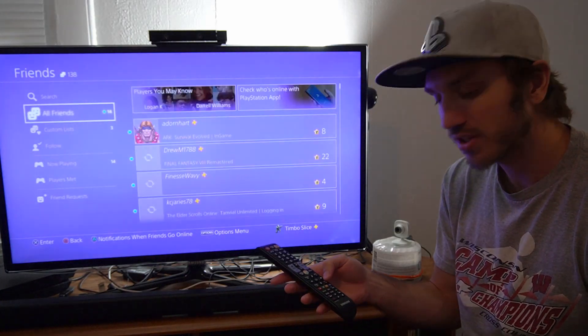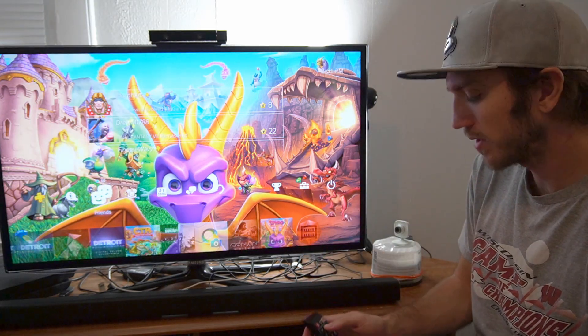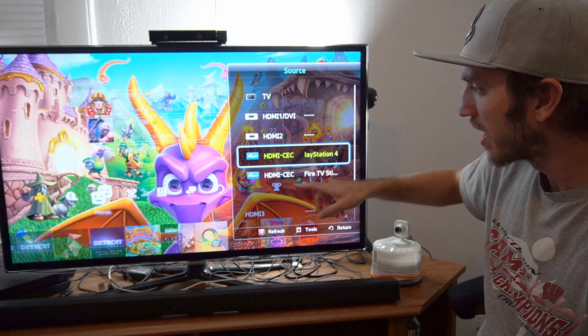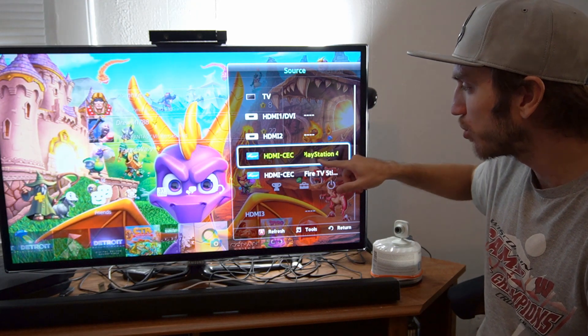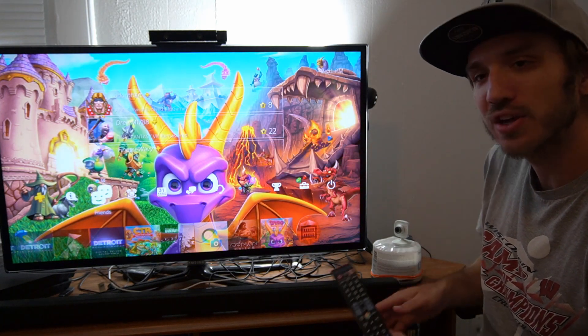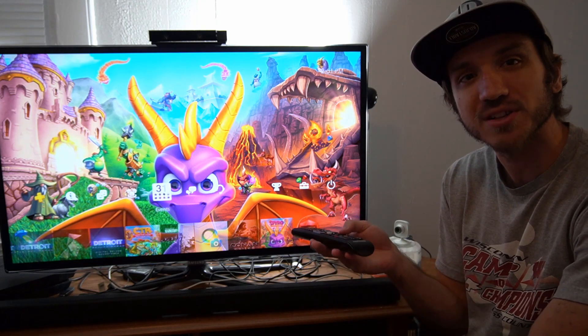This makes watching movies a little bit more convenient using a remote as opposed to a controller. When you press the source button to open up the different sources on my TV, I go to this thing called AnyNet PlayStation 4 — I don't go to the regular HDMI setting. I can go to that setting, select it, and then I'll be able to use my remote with my PlayStation 4.